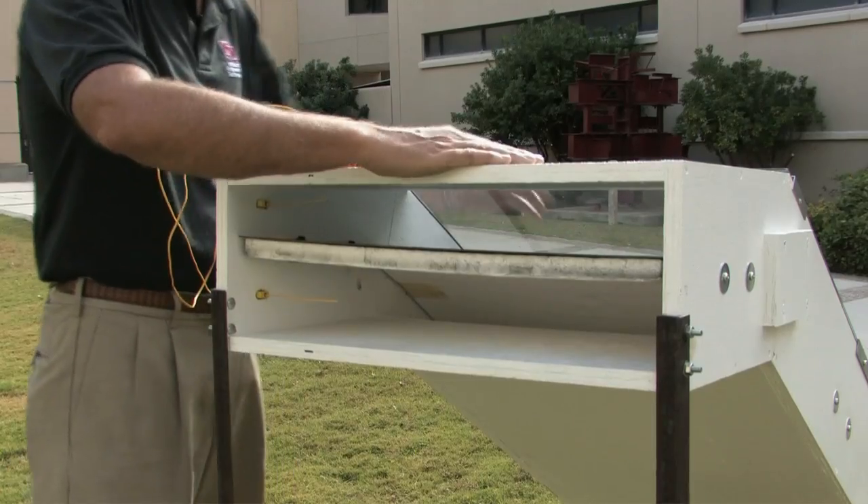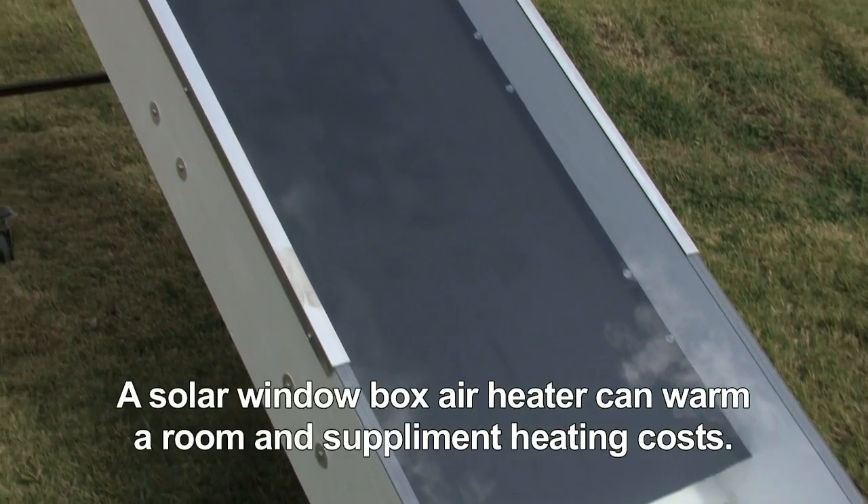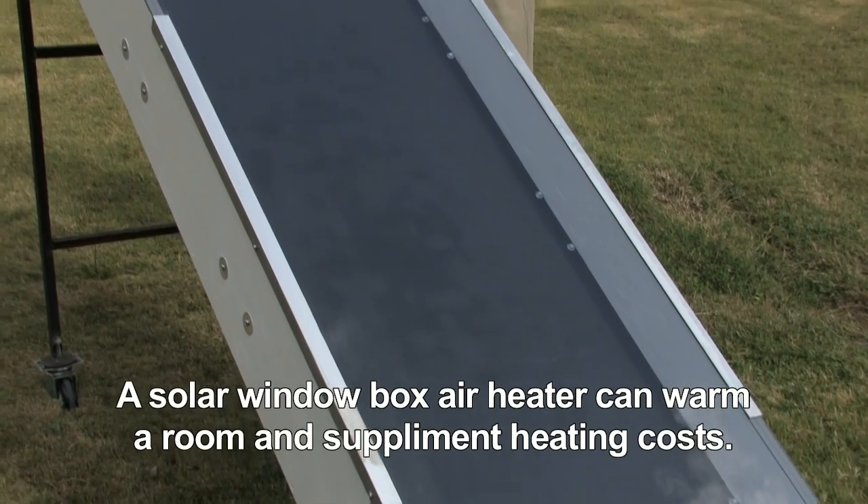On a day like today — late October, middle of the day — we can get as much as a 50 to 60 degree difference in temperature between the cool air coming from your room and the hot air going back in. We can go from an intake temperature of about 68 to 70 degrees, and the temperature coming out, heated from the sun's energy, can be as high as 120 degrees.